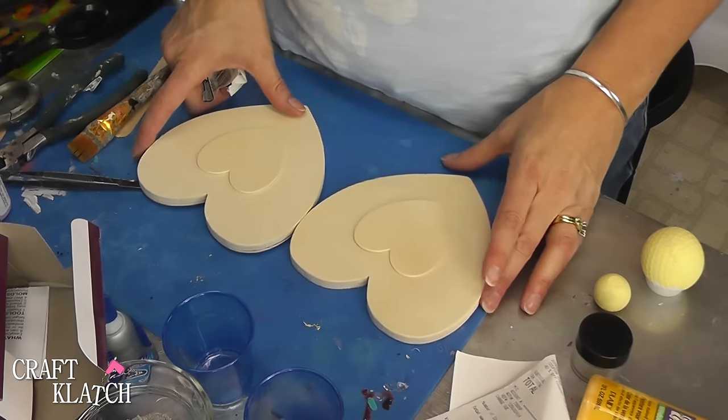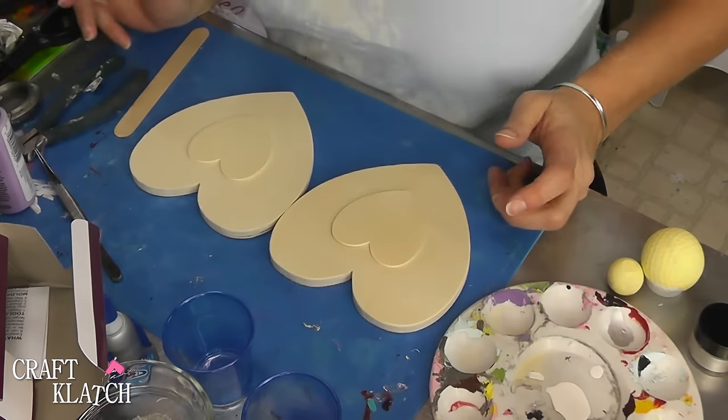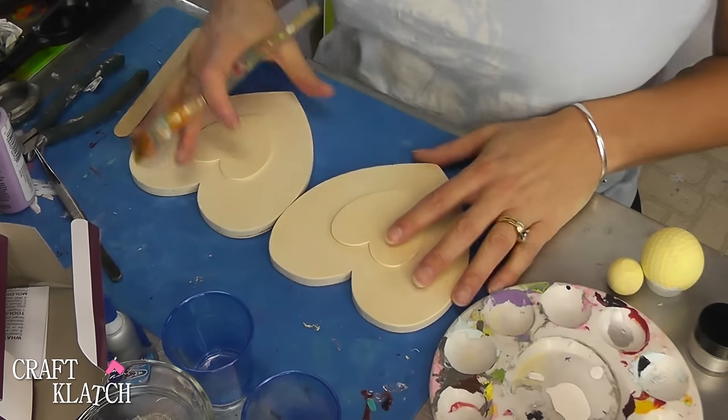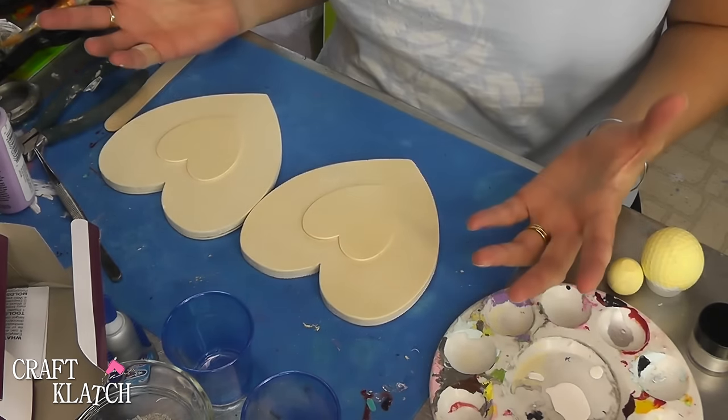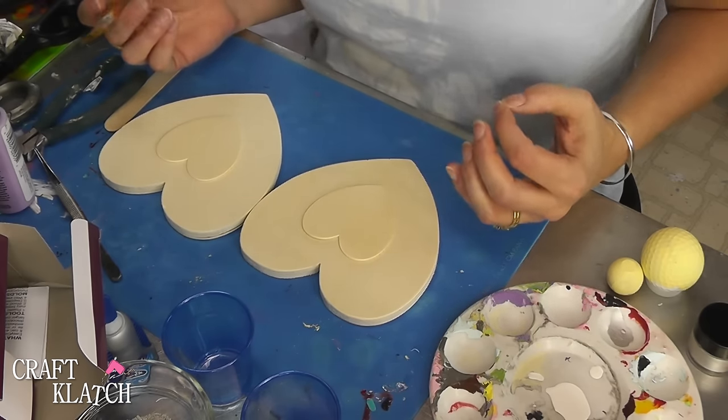If you're good with any kind of tools, you can do this. You can make your own hearts too. I'm not doing anything earth-shattering here — I'm just going to paint them. I'm going to use a red, a yellow, a purple, and a pink.